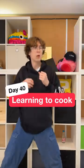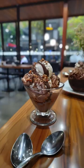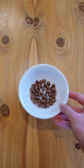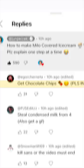Day 40 of learning to cook. From my comments, today's dish is Milo covered ice cream. First, get chocolate chips and steal condensed milk from your family.